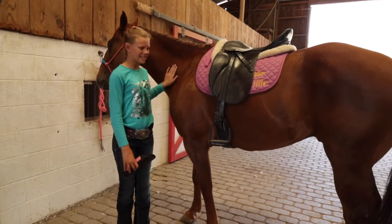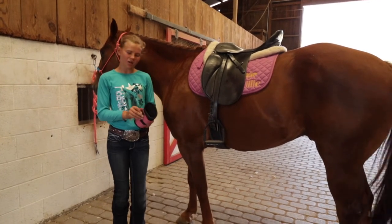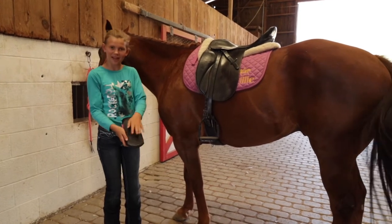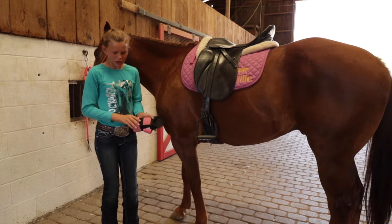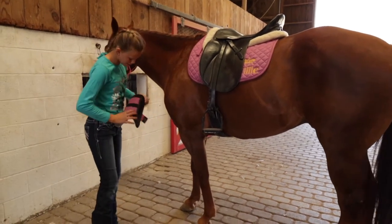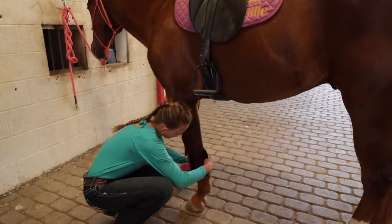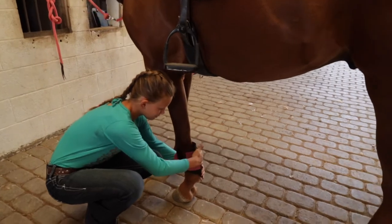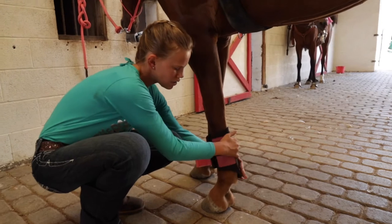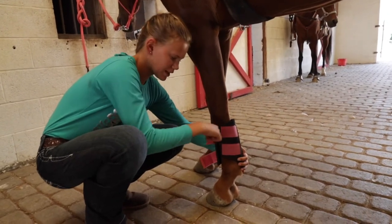Hi, my name is Maddie and this is Willie. Today I'm going to be using splint boots. These are going to help if their two front legs rub together on this side, which is why they have this pad here. Mine have two straps of velcro — some will have more. I'm going to put this thicker part of the pad right over the fetlock, and I like to slide mine down so that all the hair is going in the correct direction. Then we want these straps to fasten from the front to the back.